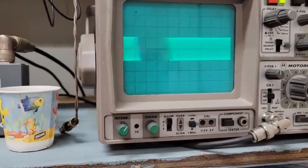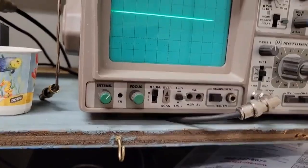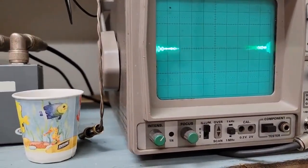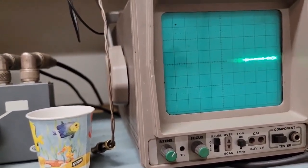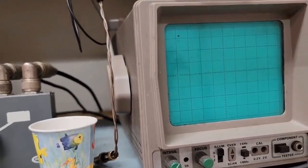Now I'm going to go to sideband mode. Hello, check — one, two, three, four, five. There's my 100 watts PEP. A little bit more than 100. The CW carrier is calibrated at 100 watts.